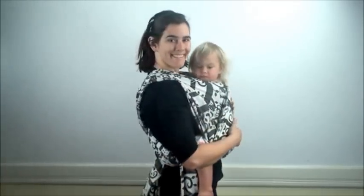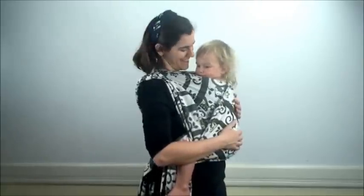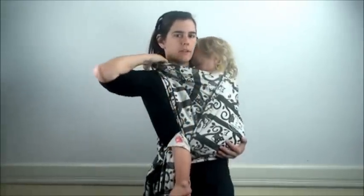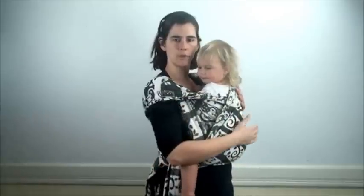And there we have short cross carry for the front carry. If the baby wants to sleep or the fabric is in their way, you can always take the fabric away from their face, away from your neck, out over to the edge of your shoulder, and cap the shoulder like that. It just keeps the fabric away from their face.